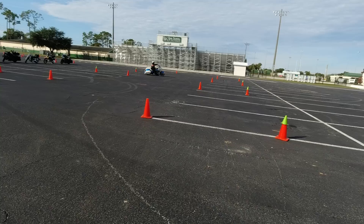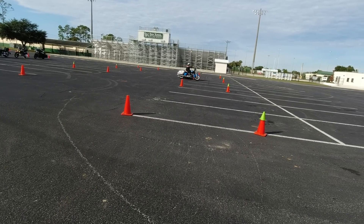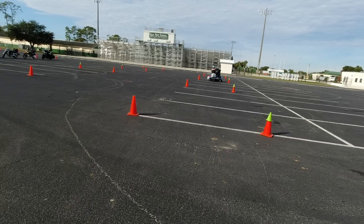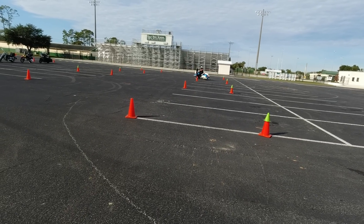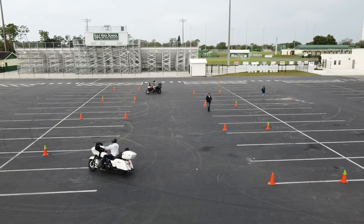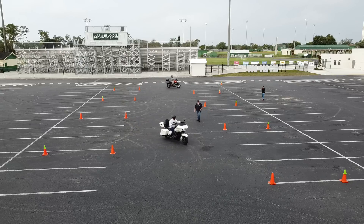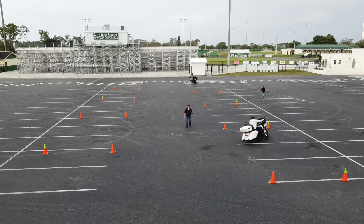You should get used to that sensation and know that nothing horrible is going to befall you as long as you're above about 5 miles an hour. The measurements for this exercise are: from inside cone to inside cone is 24 feet. The gates — the area between the green tip cone and the orange one — are set at about 8 feet.